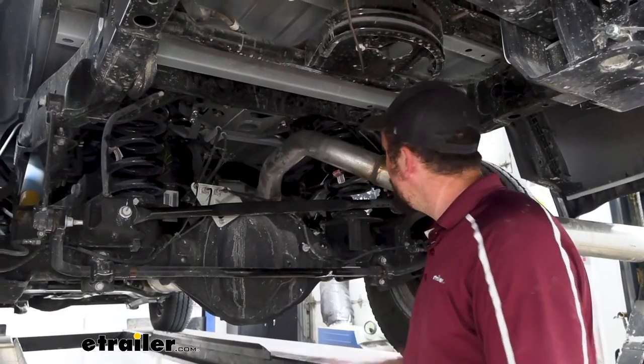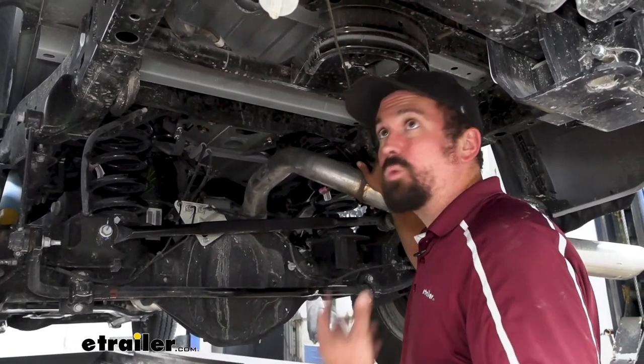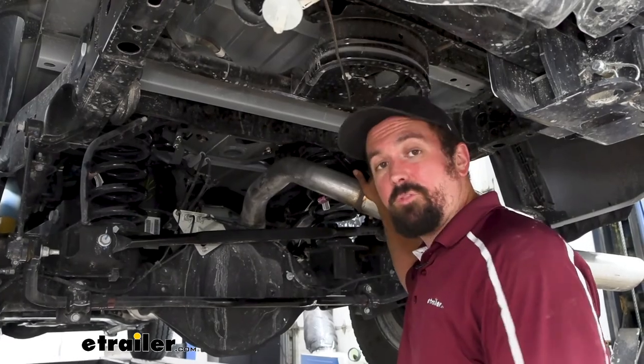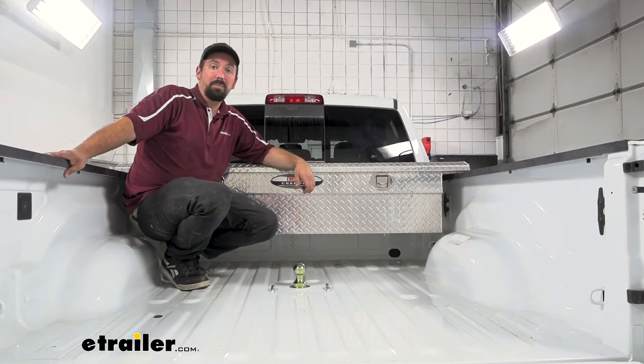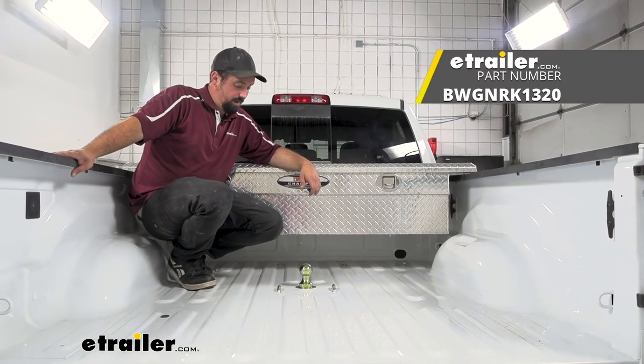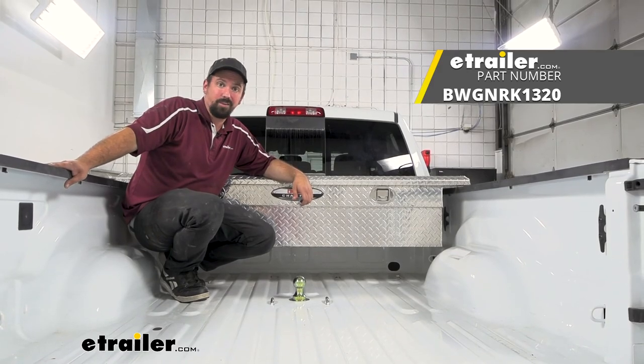All that's left is getting the exhaust hanger back on, reinstalling the heat shield, and putting the spare tire back up. Then you're ready to start using your gooseneck. That was a look and installation of the B&W underbed gooseneck kit for a 2022 Ram 2500 with the OEM prep package.